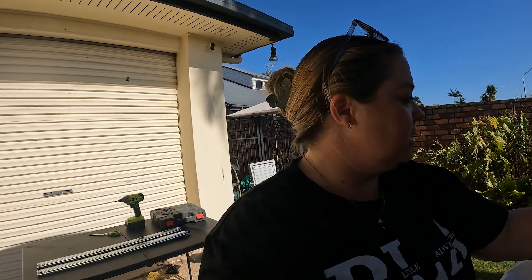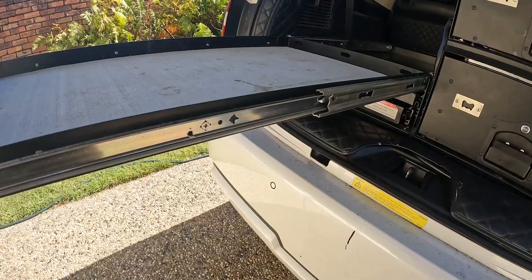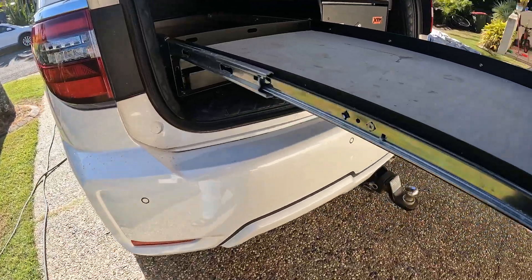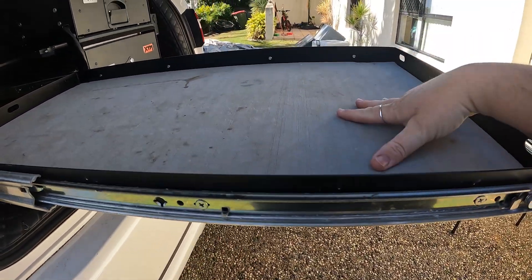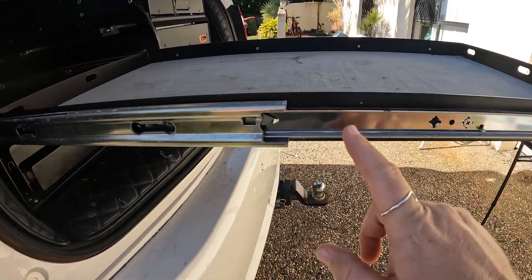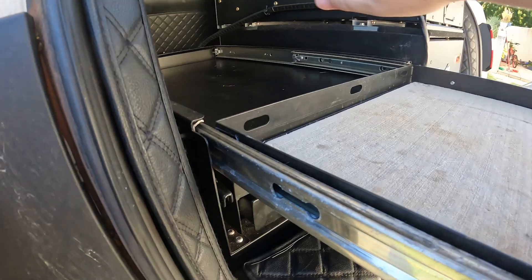Wish me luck — I say this all the time because I really honestly don't know if this is going to work. I really have no idea how to dismantle these, but I'm thinking if I get rid of this section first with these screws, I might be able to get a bit more access to get to these screws up in here.